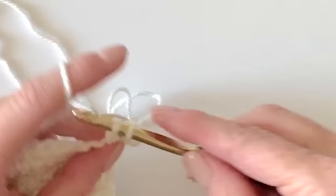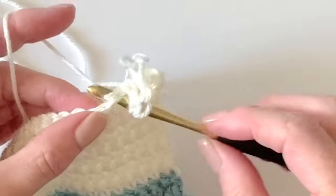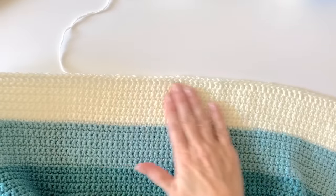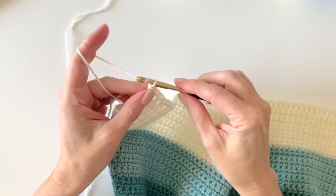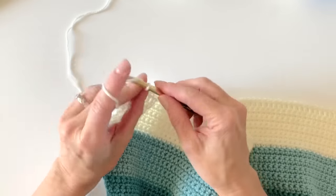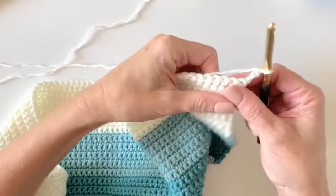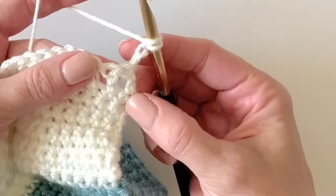On the next row we'll work on the ribbing, so get a double crochet in each stitch working across the bottom. I've worked one double crochet into each stitch along the bottom — I'm at the end. I'll chain three and turn. This is what's called a front post and back post double crochet ribbing.